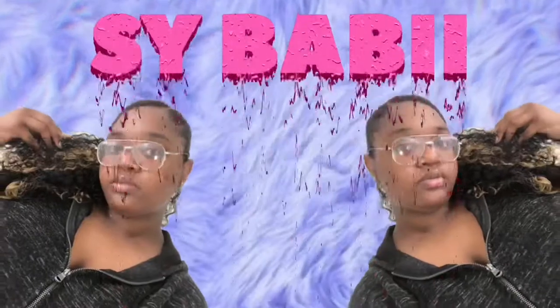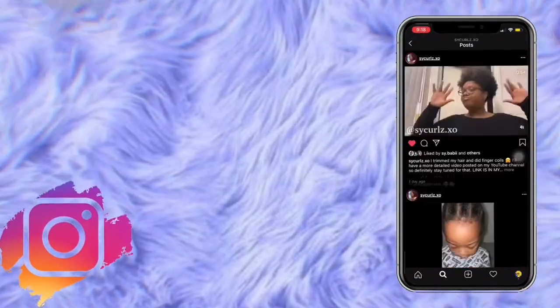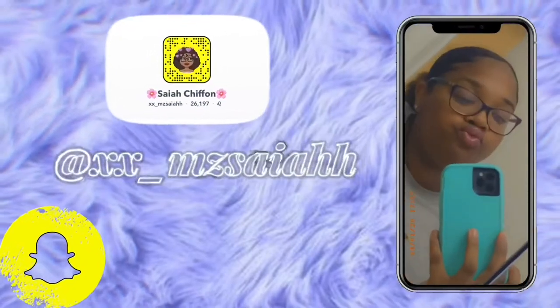Hey y'all, Side Baby here and I'm back with another video. Y'all already see the title — I am going to be doing a review for a new edge control. It's really called Edge Tamer but y'all get it. I'm gonna be doing my edges on video so y'all can see, without further ado let's get into it.